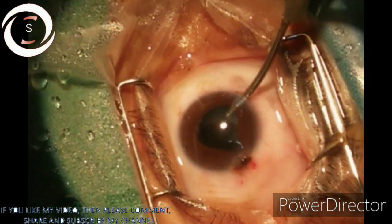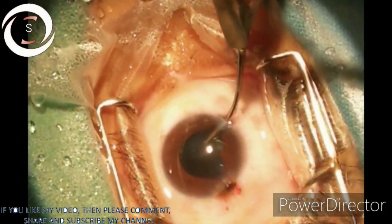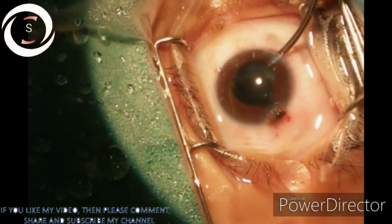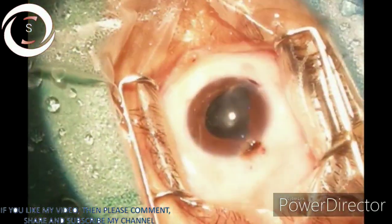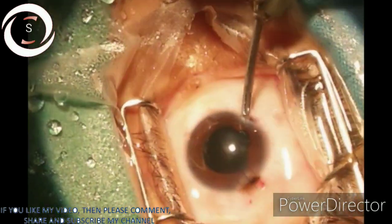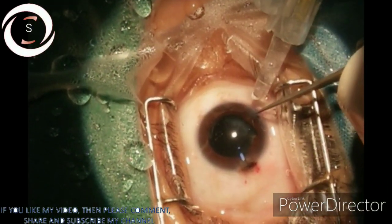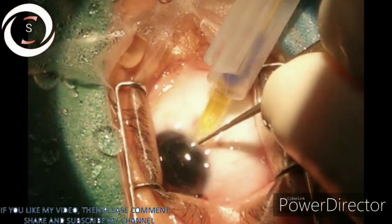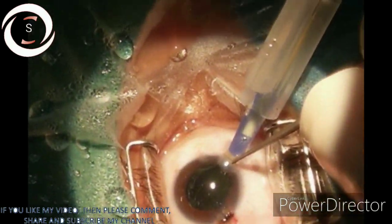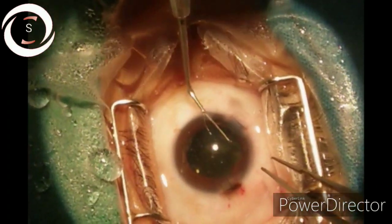Now almost done — you can see the shining posterior capsule. The video quality is not that good because we are recording from an Android phone; we don't have a video camera in the microscope. Now we are inserting the foldable intraocular lens.